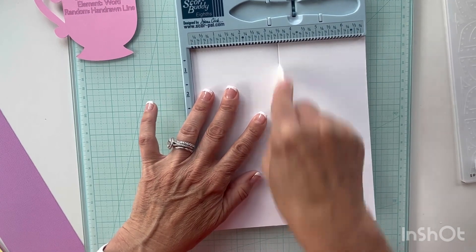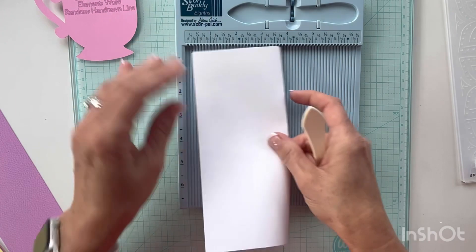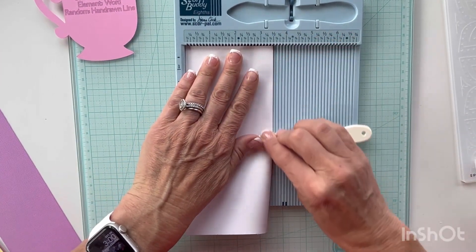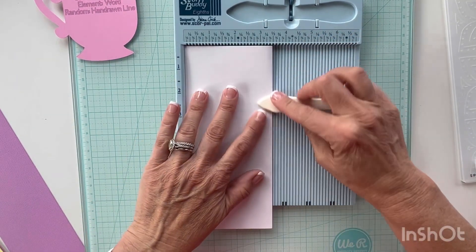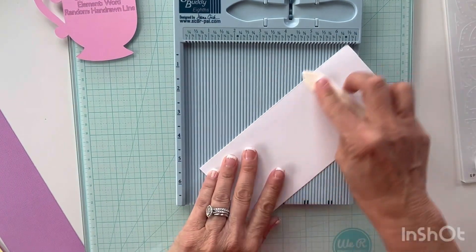Something new that I've been doing recently is when I go to line it up, I fold it and then put it in the corner of my score buddy. It just helps me keep the edges together so that I don't have one piece a little bit longer than the other. I think that just works better and you get a good clean fold. So this is going to be my card base.